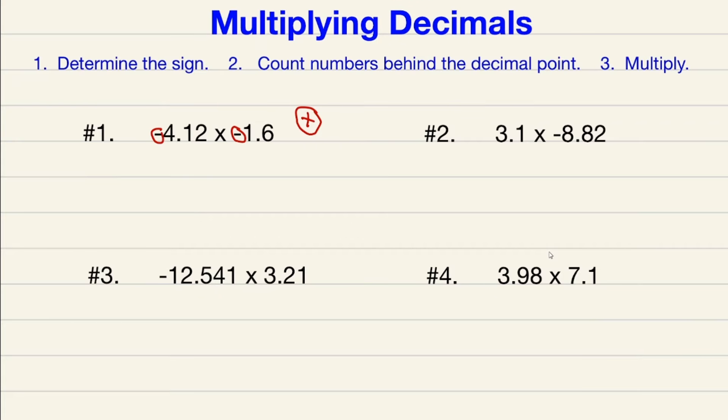Now that I've determined my sign, the next thing I want to do is count how many numbers are behind the decimal point. For 4.12 there are two numbers behind the decimal point, and there's one number behind the other decimal point, so in total there are three numbers behind our decimal point. This three is very important because it tells us how many numbers should be behind the decimal point in our final answer.